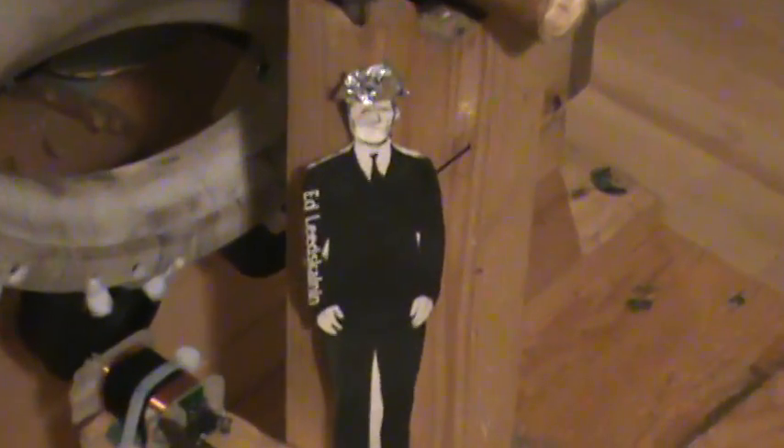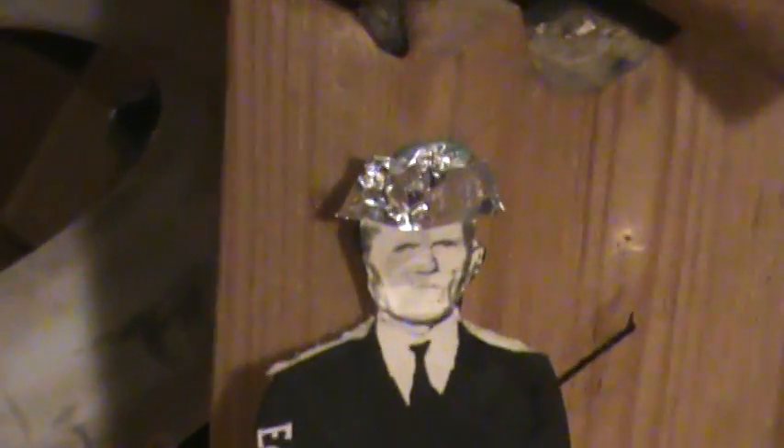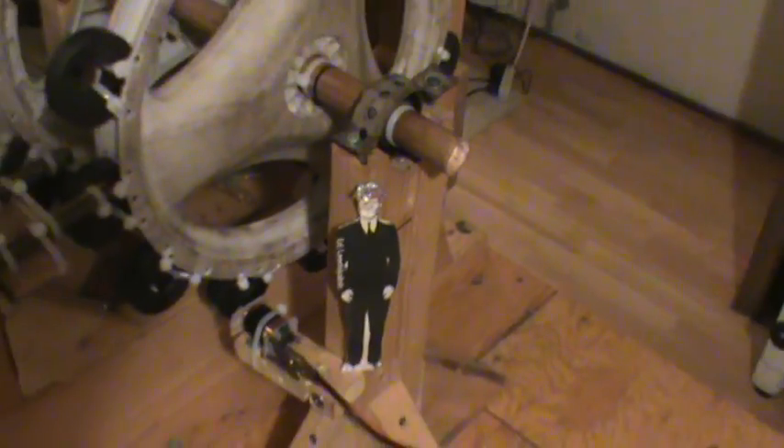I forgot Ed in the other videos - Ed's in this one. He's got a tinfoil hat on. Anyway, this took me longer to set up and get this far than I thought.